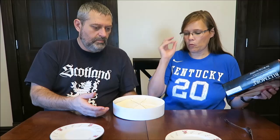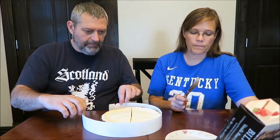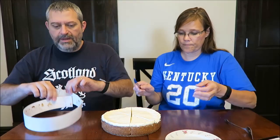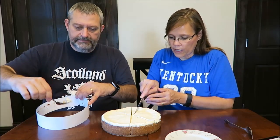Let's do half a slice, because one full slice is 410 calories. So we're going to halve it — that way it's only about 200 calories.